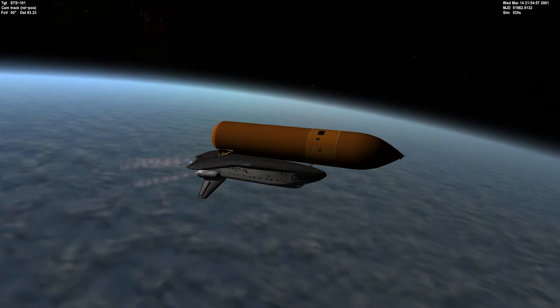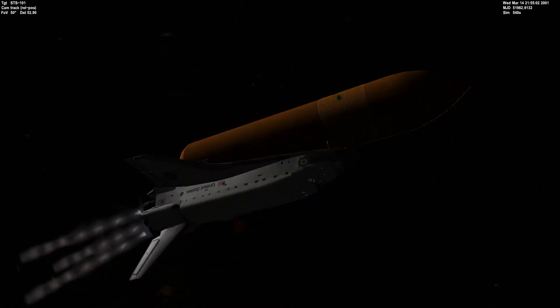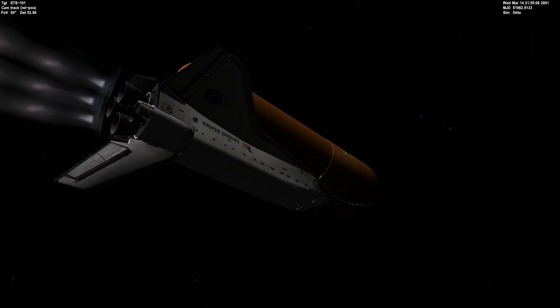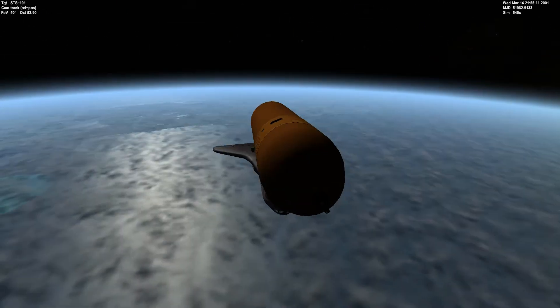But the next event that will happen would be the ET separation, and shortly after that we'll do a translation maneuver to separate ourselves and give us some distance between the space shuttle and the external fuel tank.